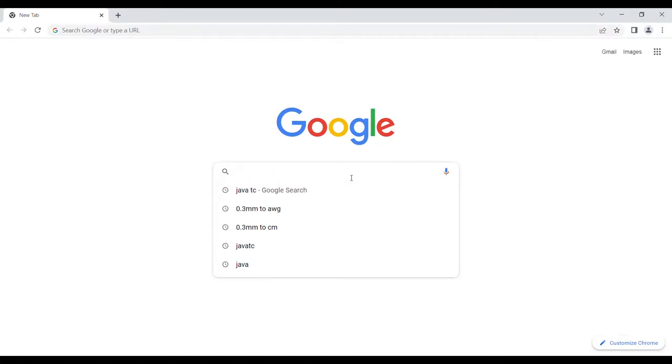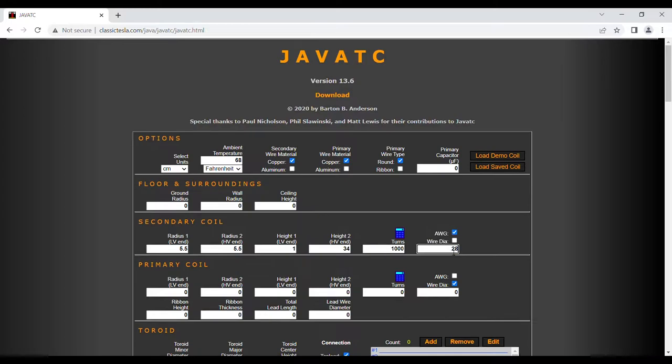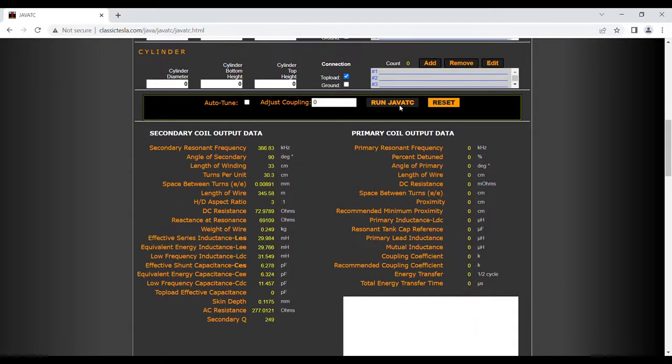To use Java TC, you will need to open it in your browser, then input all the parameters of the coil you want to wind. And then click calculate. Here you can see the resonance frequency of your coil. Here is how much wire you will need in meters, and here is the weight of the wire which you will need.